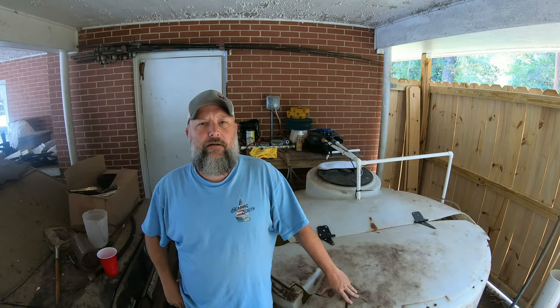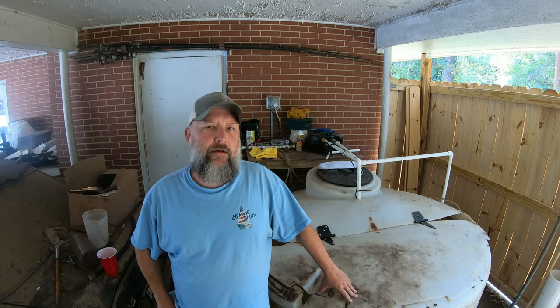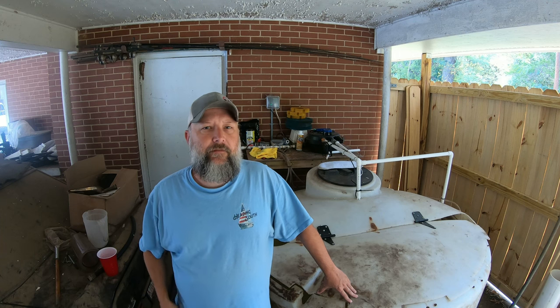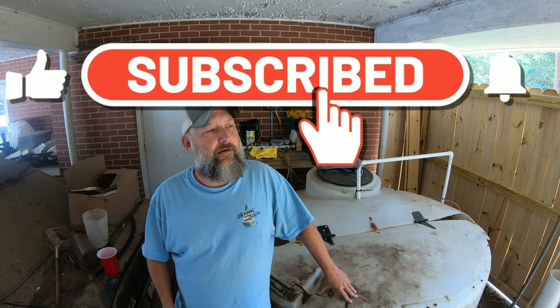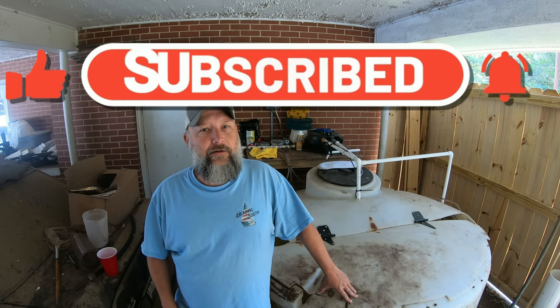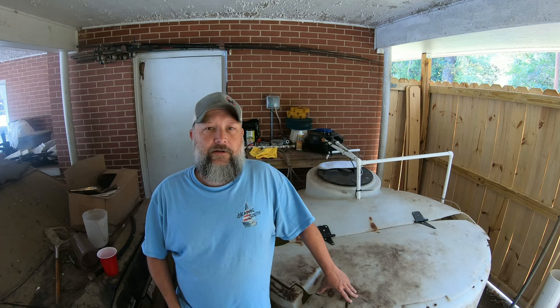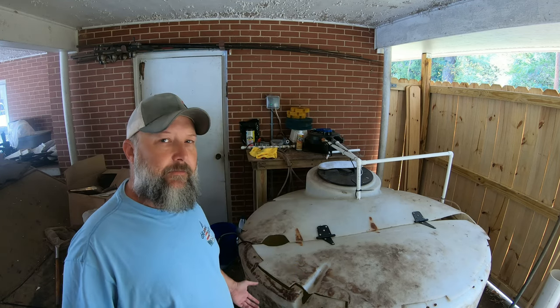Hey guys, this is Steve from Skunk Off Tackle. I've had a lot of people request that I go over my home bait tank. But first, if you guys could take the time to like and subscribe — I hate even asking for this, but it makes a huge difference for us. It costs you nothing but it really does benefit the channel a whole lot, so that would be much appreciated.